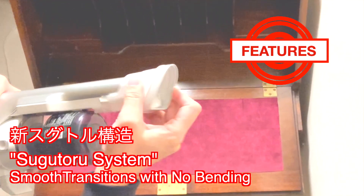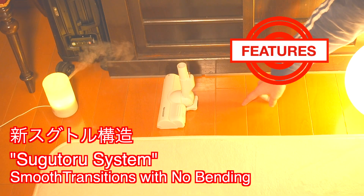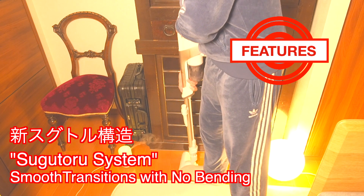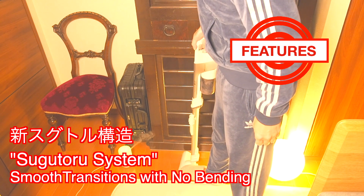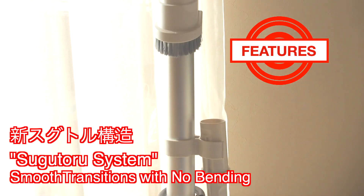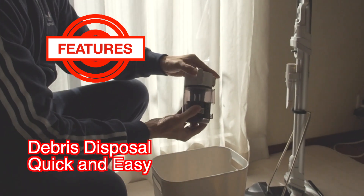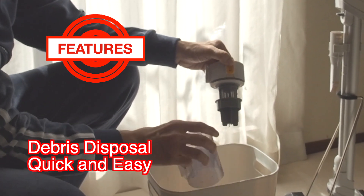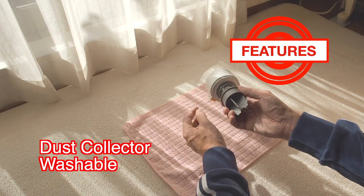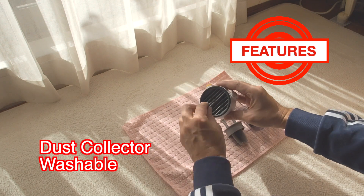The Sugutoru brush, Handy Nozzle, and Crevice Nozzle can easily attach and detach from the suction ports. The stem of the compact slim head can stand upright on its own, making it easy for smooth transitioning from floor cleaning to cleaning crevices and handheld cleaning — no need to bend over or fiddle around with attachments. With the RealVent system, debris disposal is quick and easy in just a couple of clicks. The dust collector can easily be disassembled for rinsing and cleaning. No need to rely on purchasing filter bags on a regular basis — great for the environment and cost.